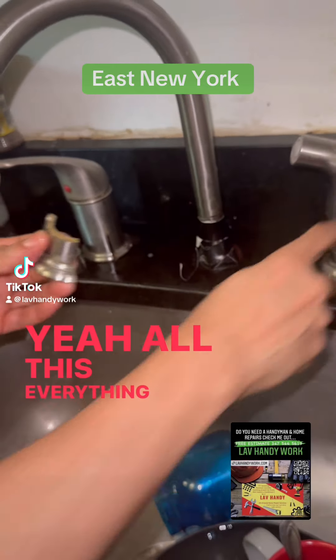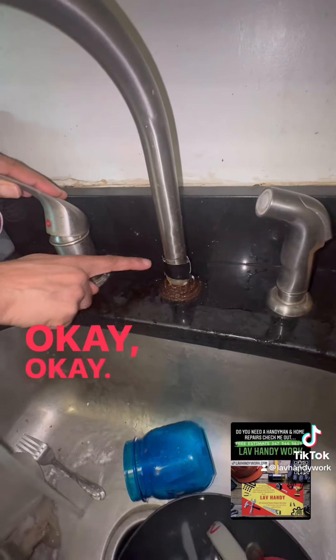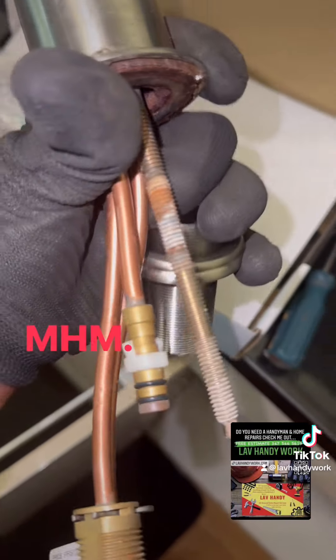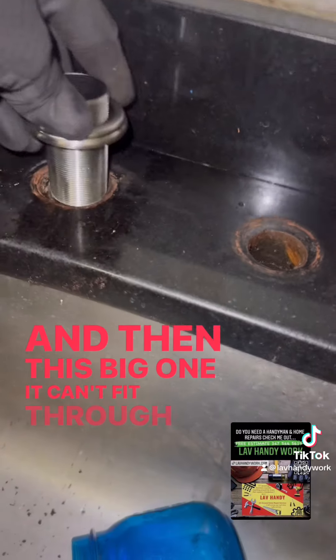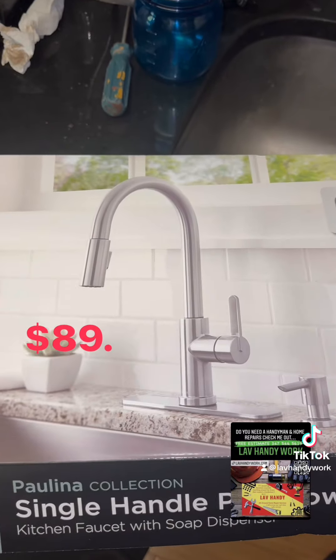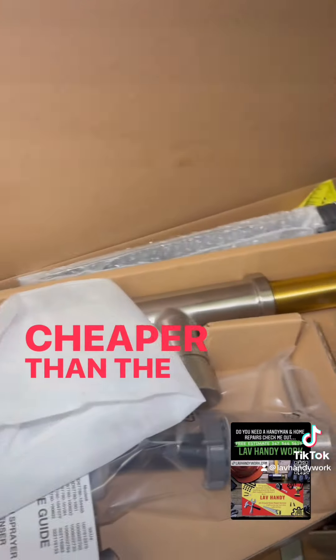All this everything came off, okay. So this skinny one goes down through that hole right, and this big one you can't fit through. So we're going to go get a new one — eighty nine dollars, cheaper than the last one.